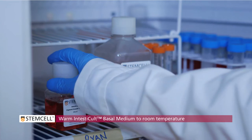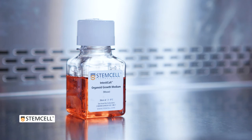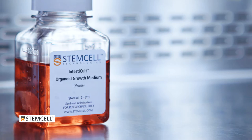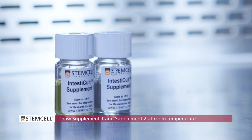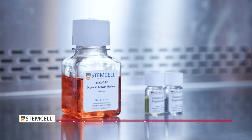Before you begin, remove the bottle of Intesticult Basal Medium from the refrigerator and place on the bench top to warm to room temperature. Remove the vials of Intesticult Organoid Supplement 1 and Supplement 2 from the freezer and leave them to thaw at room temperature.